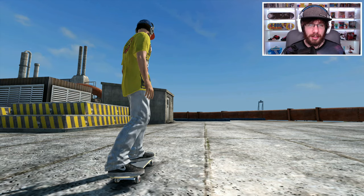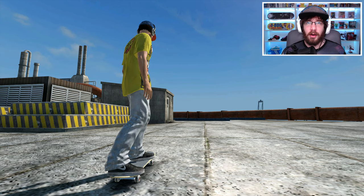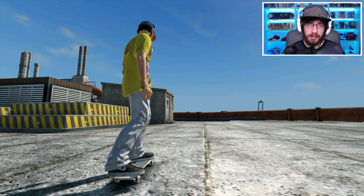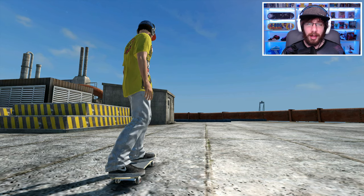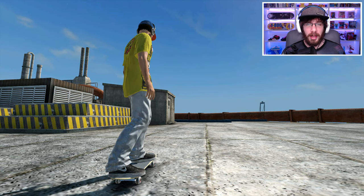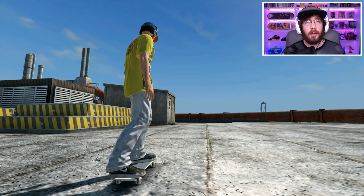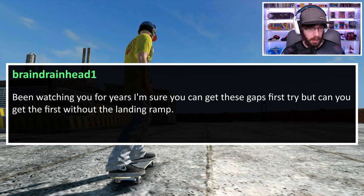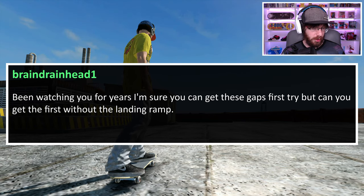Thanks beep_boy, that was actually pretty challenging. I didn't realize how hard that was going to be and I really enjoyed that challenge. I wish I could find a way to one-up it but I really don't have any idea how — it's already awesome enough. Our next challenge comes from brain_drain_head: 'been watching you for years, I'm sure you can get these gaps first try, but can you get the first without a landing ramp?'